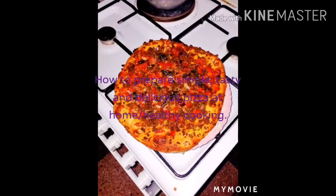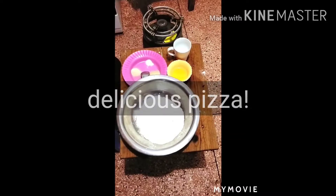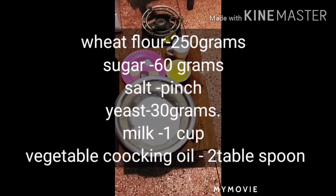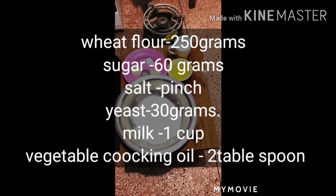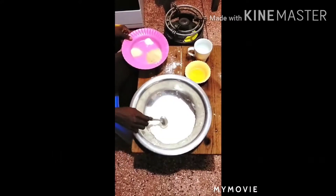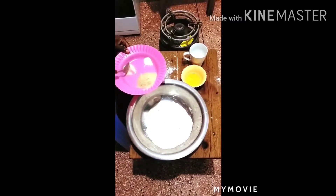Hello, welcome to my YouTube channel. I'm Chef Marilyn and today I'm going to show you how to prepare delicious pizza. These are the ingredients when you are making the dough: wheat flour 250 grams, sugar 60 grams, salt a pinch, yeast 30 grams, milk one cup, vegetable cooking oil two tablespoons.